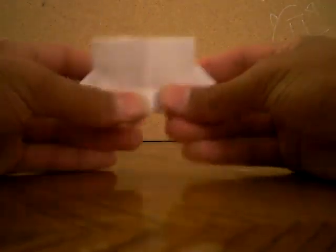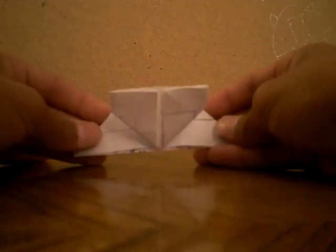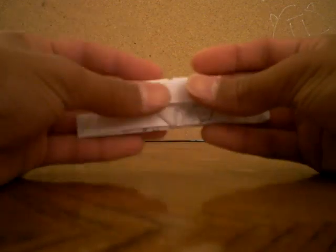Then you flip it around. Bring this flap up like this. Then you bring this up, then you unfold, then you fold. You flip it back over. Then you bring this together. Then you bring this up like this. Now you open this pocket and fold that down, so it looks something like this.